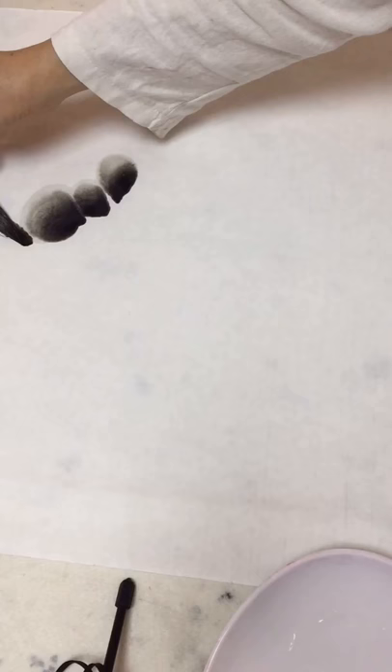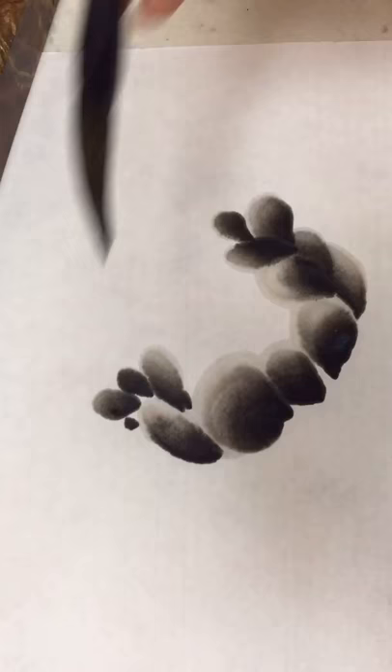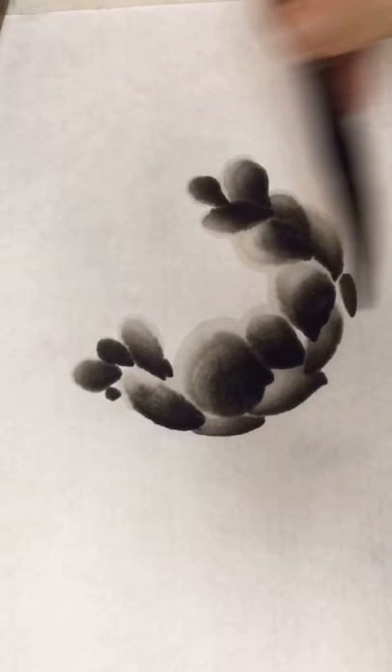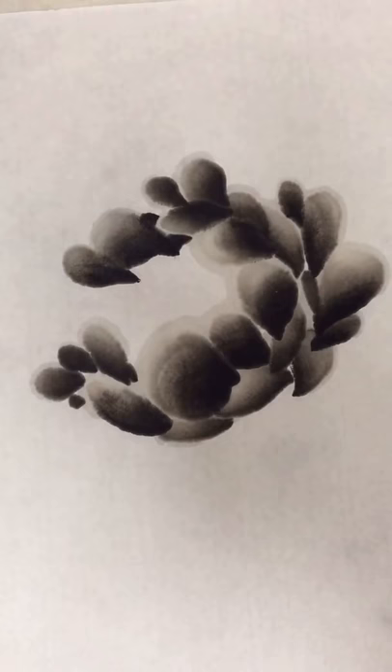First, paint the three petals that are closest to you, then gradually paint those in the back. Pay attention that the sizes and colors in different strokes are different. Each stroke should keep different ink layers. Keep the inner part rounded, and let the outside part gradually open more.